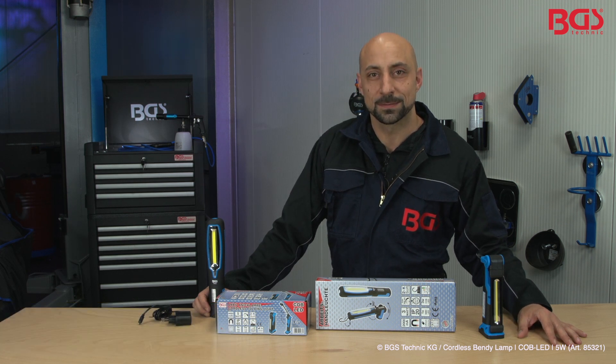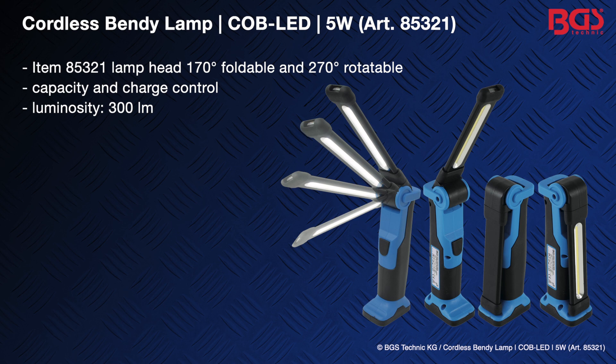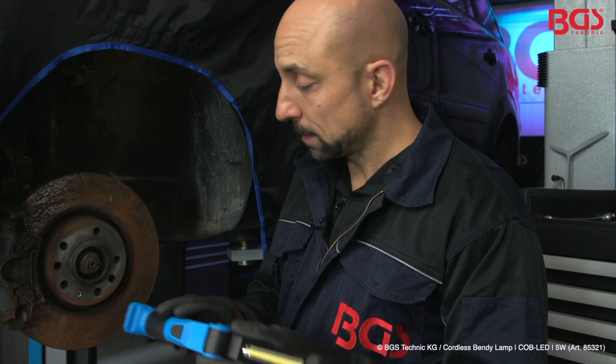Hi, this is your BGS Michael. Today I will present to you the new generation of workshop lights from BGS Technique. Now I will show you the Bendy lamp, which BGS also has in the assortment.